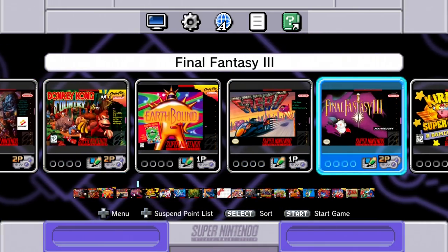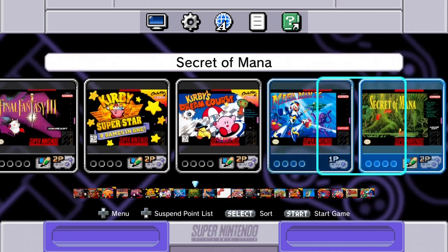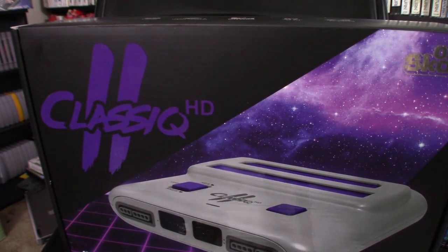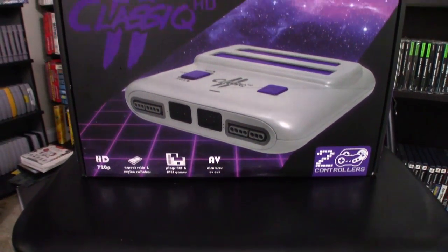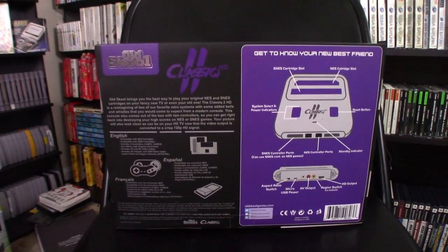If you're a cart owner who is open-minded towards clone hardware like I am, there's a new alternative coming — the Classic 2 from Old School. Hitting online retailers like Amazon and Walmart along with their own website this November, the Classic 2 will retail for $69.99 and will allow you to play your old carts on your HDTV.